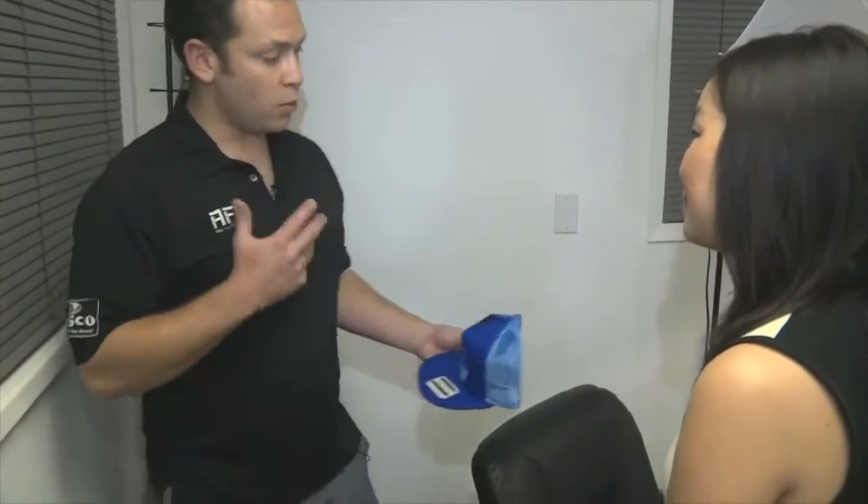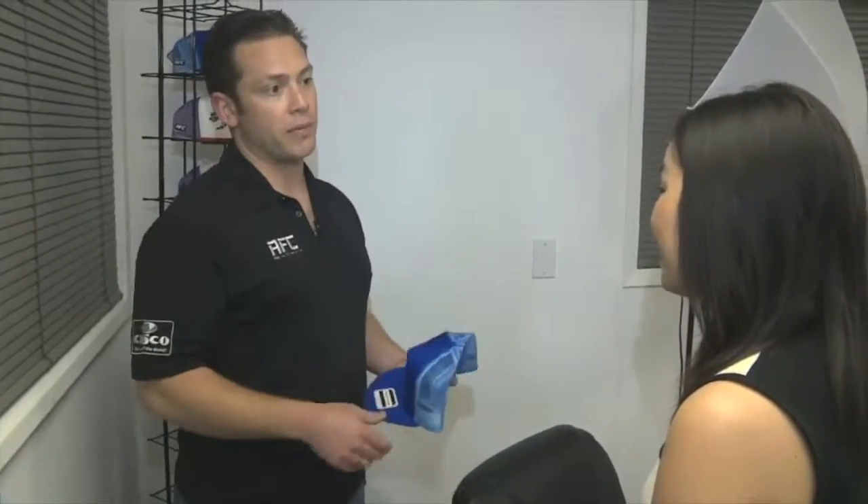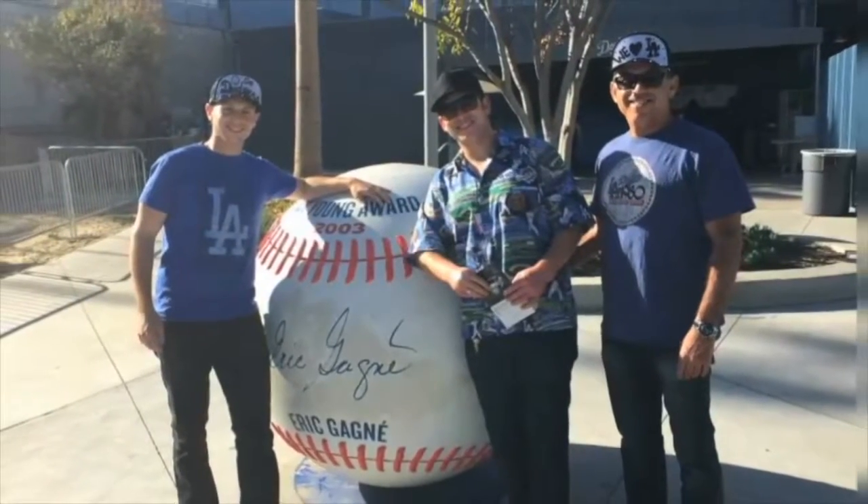The thing that we really prided ourselves on is we wanted to do this right the first time. Jordan is the brainchild behind the Rally Flip Cap. He came up with the idea at a Dodgers game with his dad.